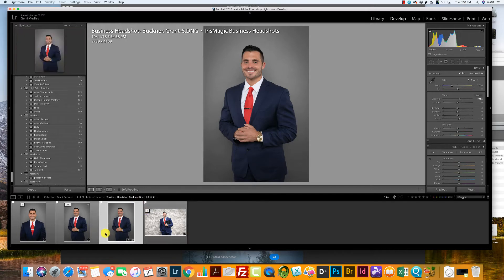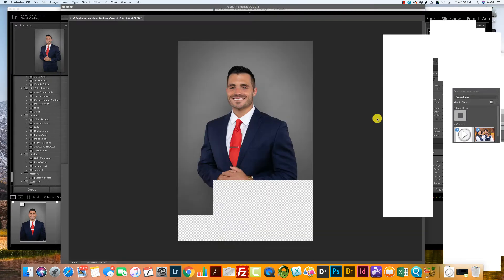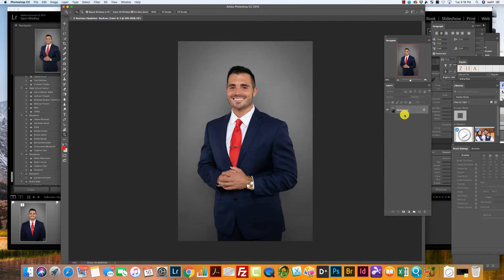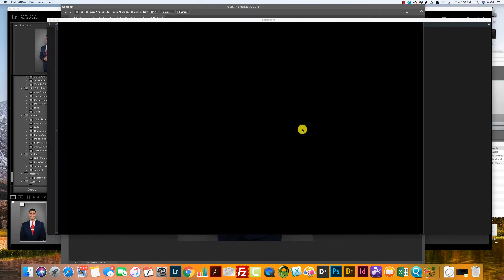So I'm in Lightroom. This is the image that I've already added a color correction to, so I'm going to click Edit and then Edit in Photoshop. Next I'm going to go to my background layer and click Duplicate Background. Then I'll come up to my Filters tab and click Portrait Pro, because that's the program I use to add the beauty retouch.